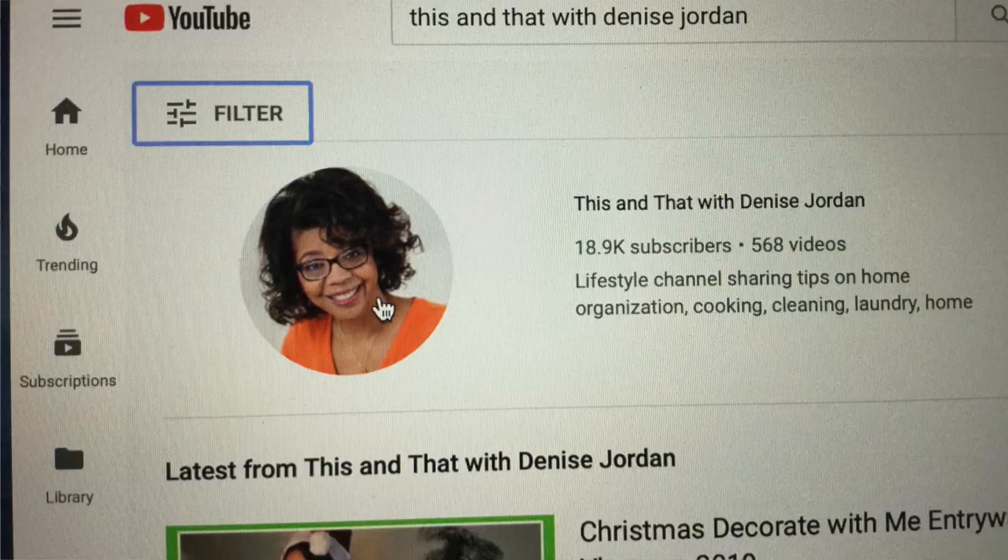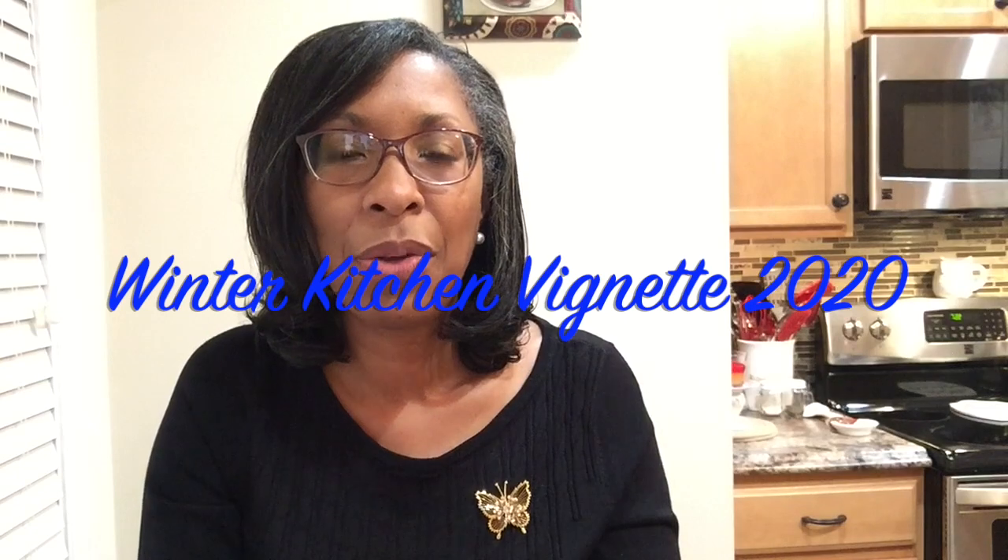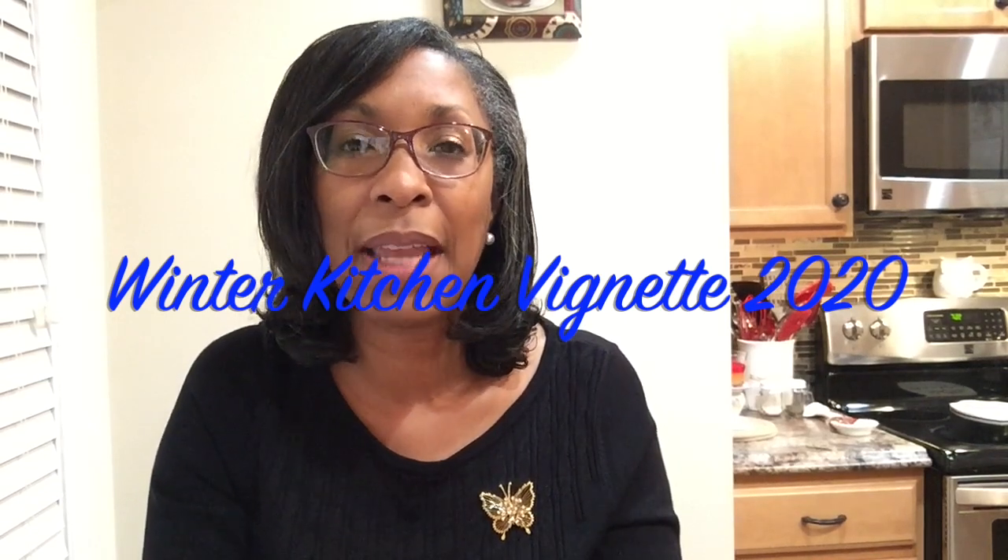If you're a returning friend, welcome back to the channel! Today I'm participating in a challenge that's being hosted by the lovely Denise Jordan of the channel 'This and That with Denise Jordan.' The title of the challenge is the Winter Kitchen Vignette. Denise Jordan hosts these kitchen vignette challenges every season, and this is the winter edition.